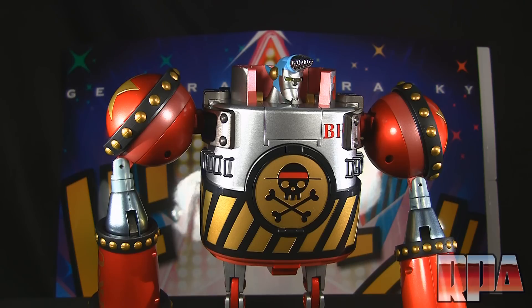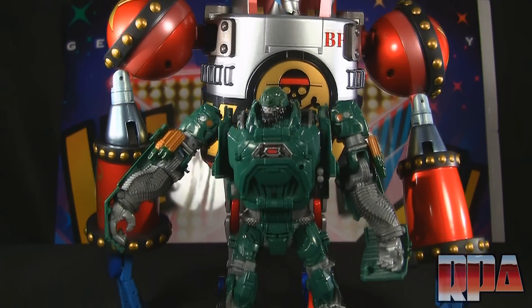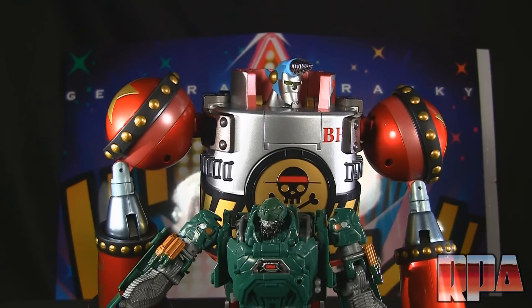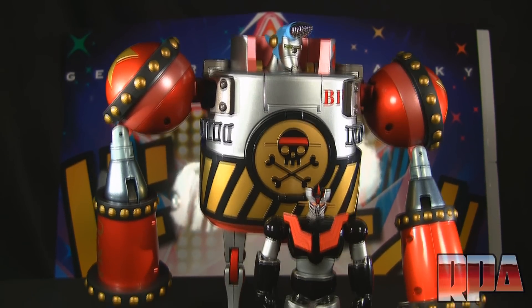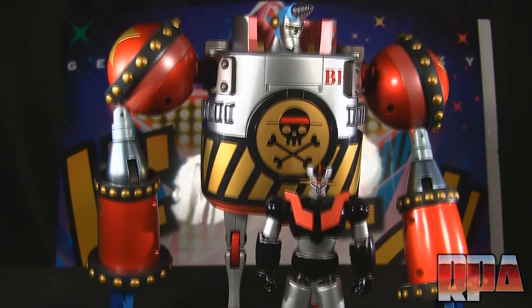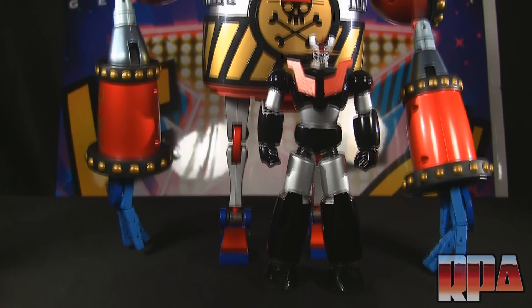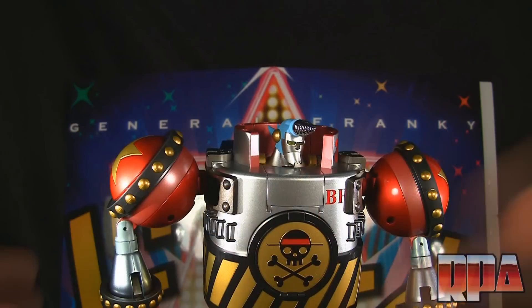To give a sense of scale — here he is next to a Voyager Hound, which is on the big side of Transformers. And for those who aren't Transformer fans, here he is next to a Super Robot Chogokin Mazinger Z — I think it's Shin Mazinger Z, a special release. You can see he is ginormous compared to that little Super Robot Chogokin.